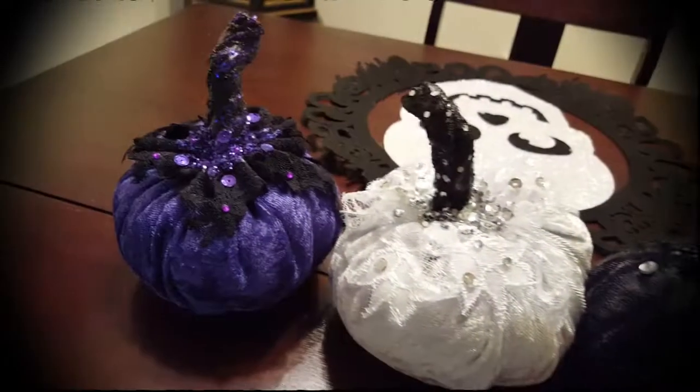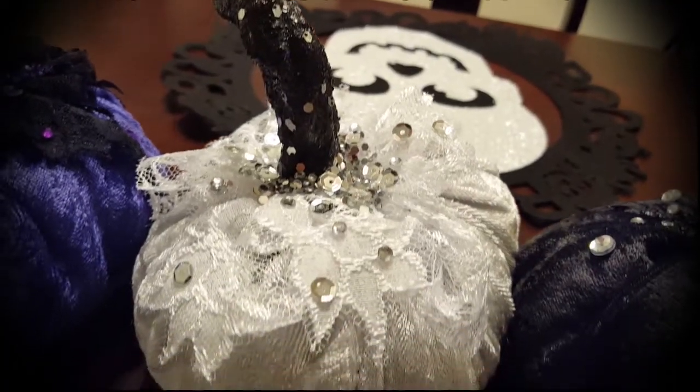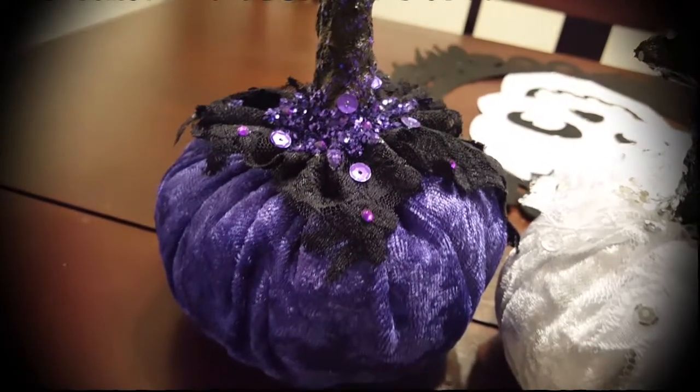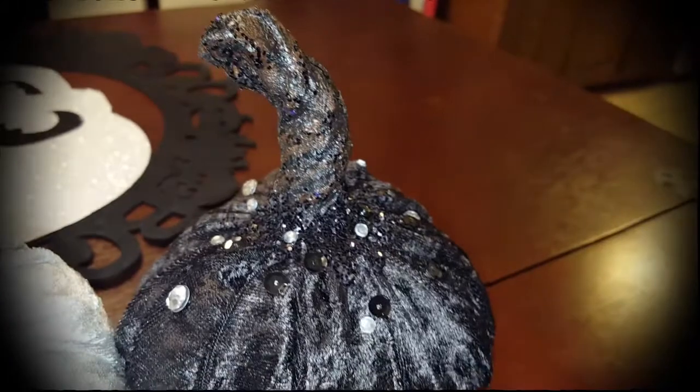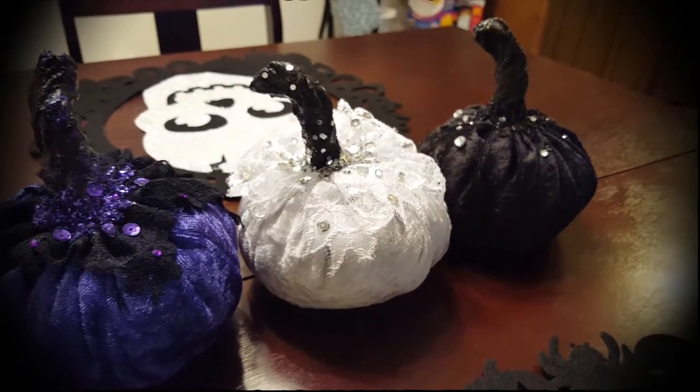And there you have some really super freaking cute velvet pumpkins! I love the fact that you can make these with fall colors, so you don't have to just have them out during Halloween — you can have them out all through fall. Good luck with this DIY and happy Halloween!